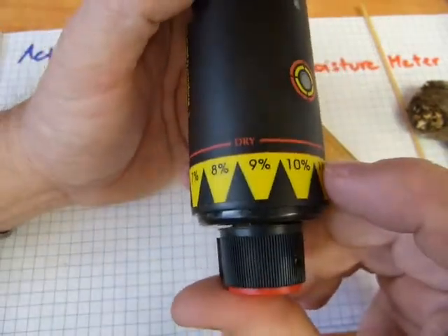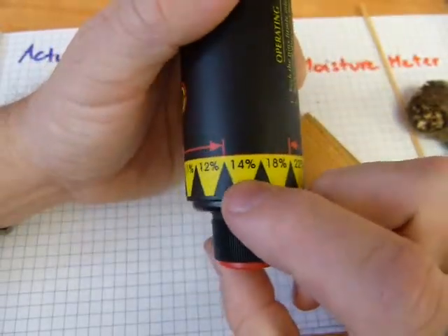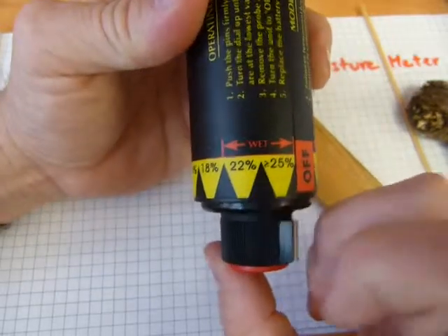Below 6% it's excessively dry wood — as in tinder, not timber, that's another word. And there's a jump there: 14%, 18%, 22%, and 25%.